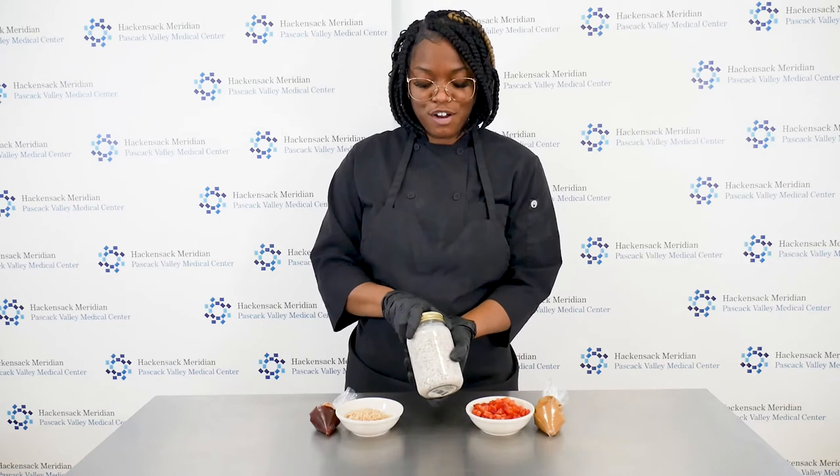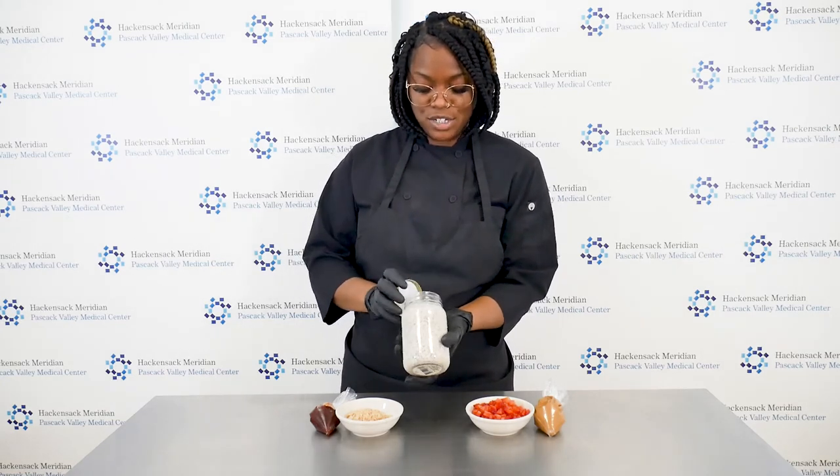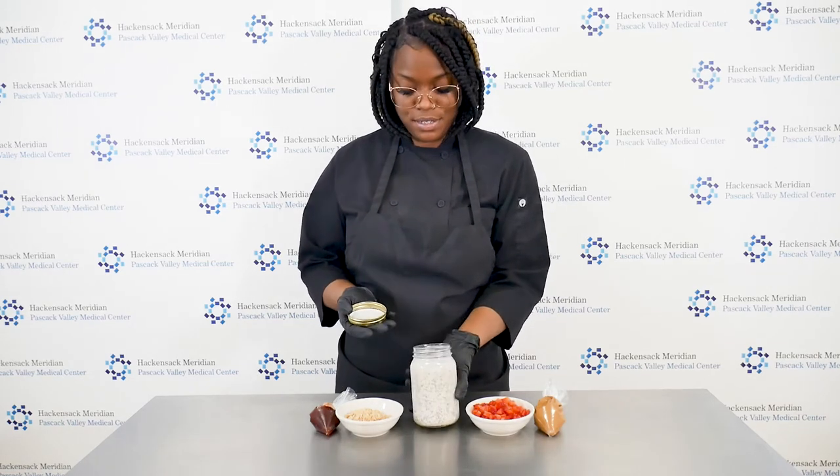Here, we have a jar of overnight oats that has sat overnight in the refrigerator. As you can see, it's nice and stiff and ready to be consumed.